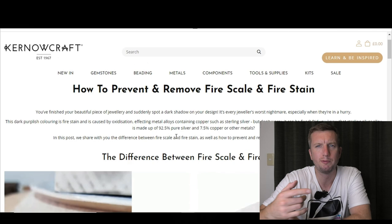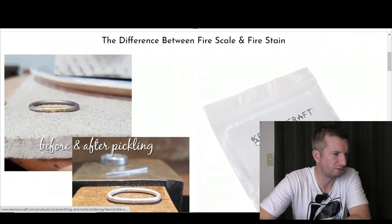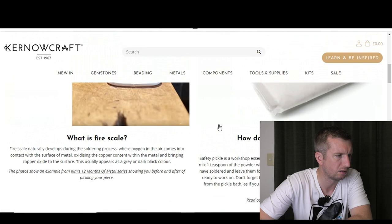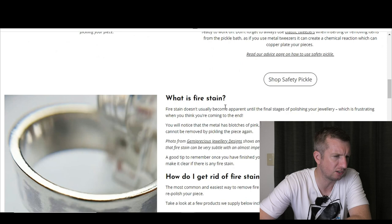Before I get going at the bench, I'm going to do a bit of research on what exactly causes fire stain. On the Ganoxin website they distinguish between fire scale and fire stain — I'd never really thought about them being different. Fire scale sounds like it's just the metal going black after heating, which you remove by pickling. Fire stain is what I always call it — that's the one I'm talking about.